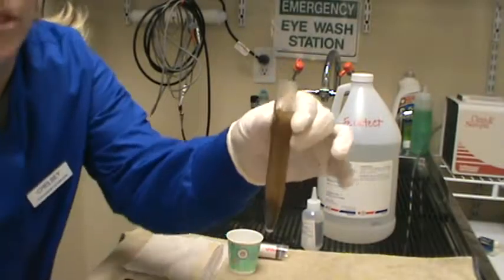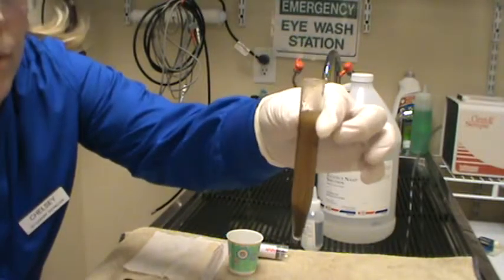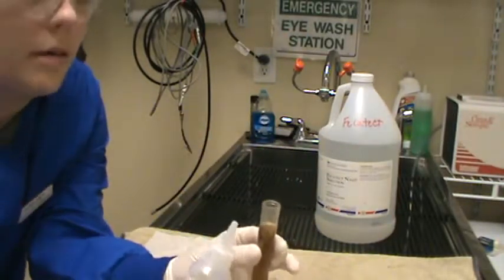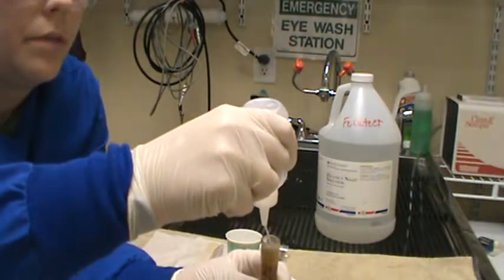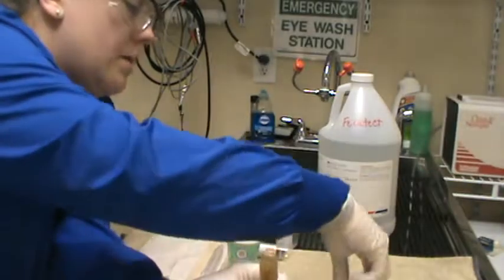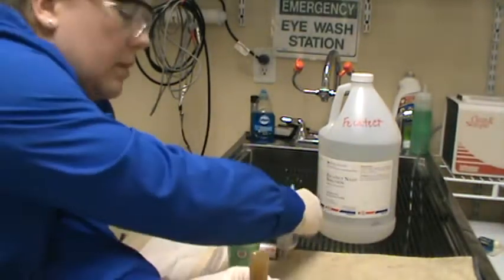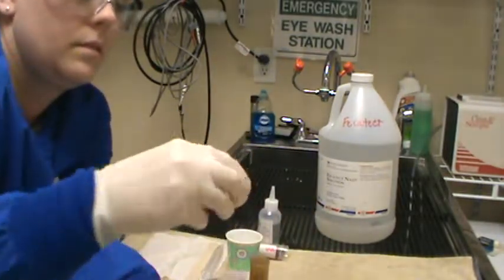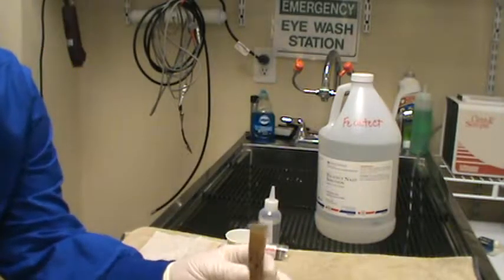Our sample has been centrifuged — you can see the sediment down on the bottom. We just collected it out and we're going to fill the sample again, about a half an inch from the top. We're going to fill it with more fecosol, creating a slight meniscus at the top. We lost our meniscus briefly, but we're going to take a coverslip and place it on that meniscus.